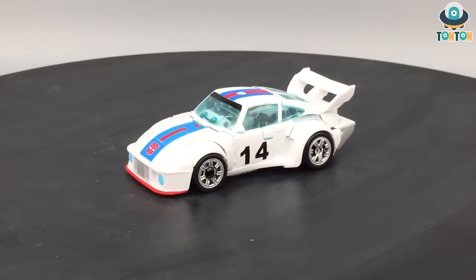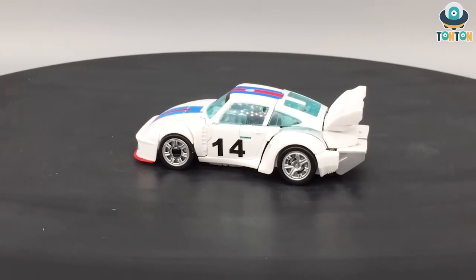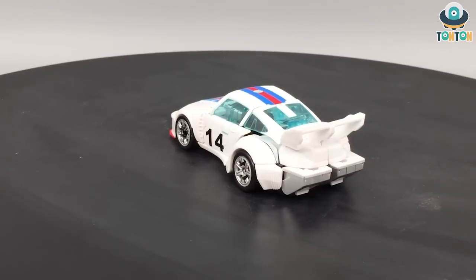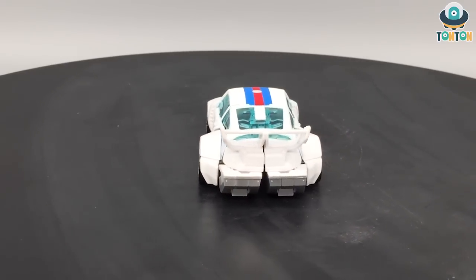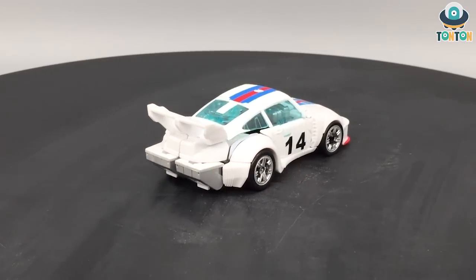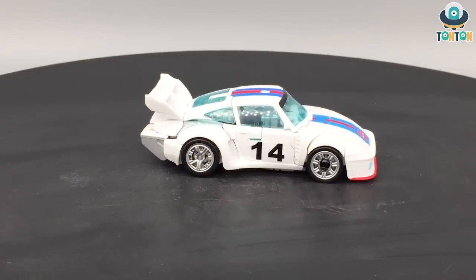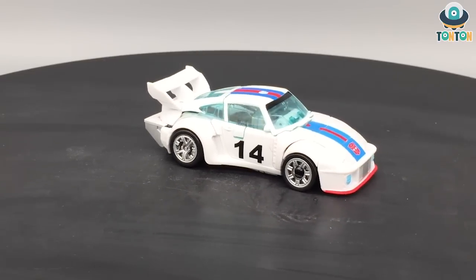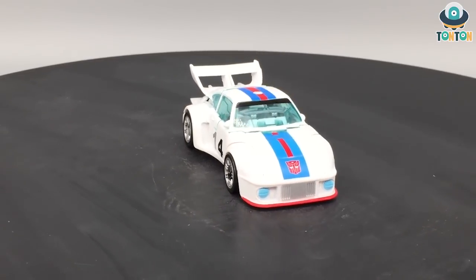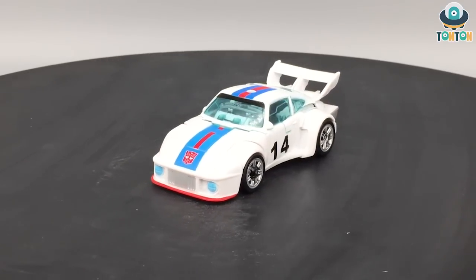Hello everybody and welcome back to my channel. This is Thanh Thanh here, and following my Studio Series 86 line, I'm going to bring you the first Studio Series 86 — this is the Transformer Studio Series 86-01 Jazz from the Transformers movie from 1986. I'm really excited about this figure because he will complete my Autobot team. So now let's begin.